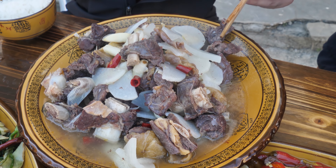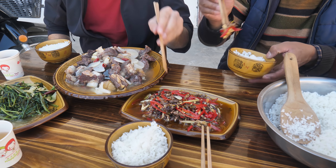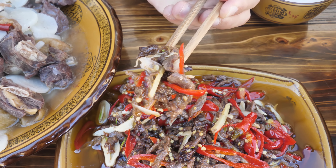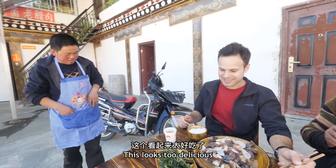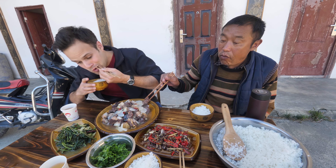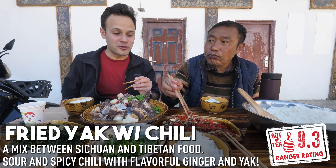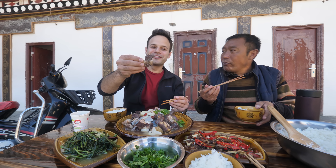We have yak meat boiled in a pressure cooker with chilies, Sichuan peppercorns, and radish. Then we have yak meat with pickled chilies, garlic, and ginger. And then we also have kong xin cai — fried water spinach. But honestly, what I'm looking forward to most is this — look at that fried yak meat. And they're bringing a little bit of cilantro. Mao niu rou is like a stronger beef, a bit gamey, so flavorful. And then we've got these big chunks of mao niu rou with radish, chili, and peppercorn.